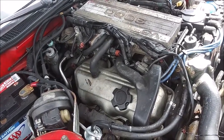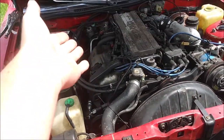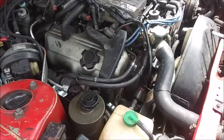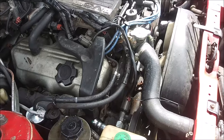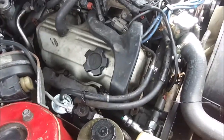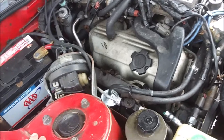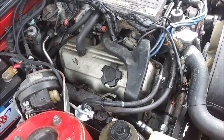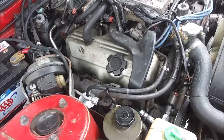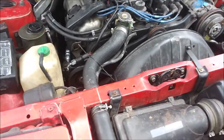One glaring issue is that it's slow — like very slow. This is a naturally aspirated VG30, it's a 3-liter V6, single overhead cam, two valves per cylinder. Back in 1986 brand new it made 160 horsepower at the crank, which was relatively normal for back in the day — even four-cylinders only made about 90 horsepower.